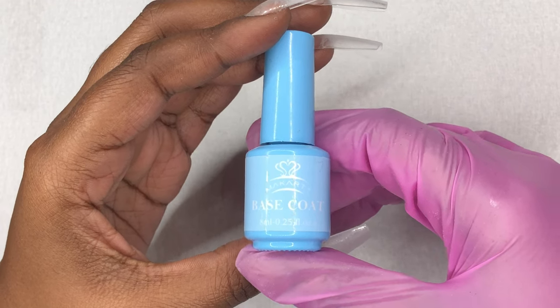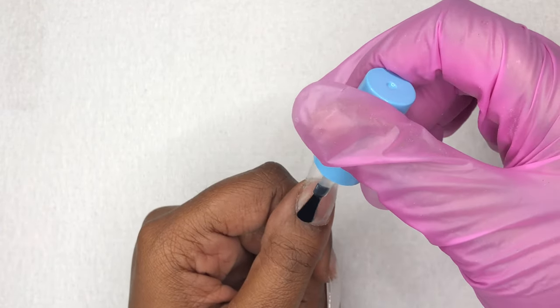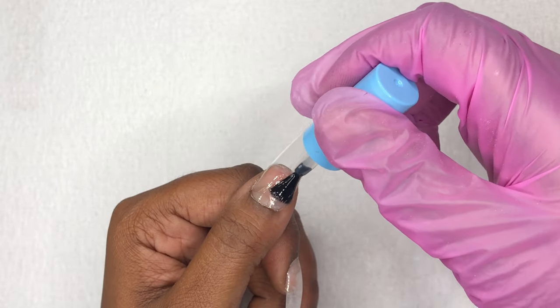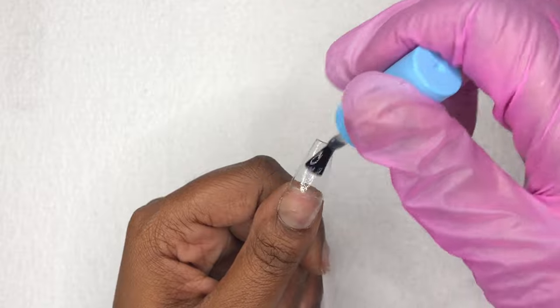Now that we've shaped and filed, we're going to move on. I'm grabbing my McCartt base coat and now I'm going to start painting on a thin layer of base coat to each nail and then cure for 30 seconds.